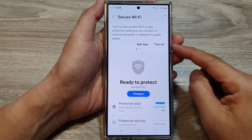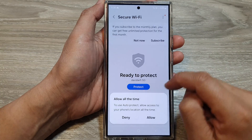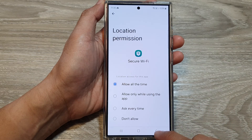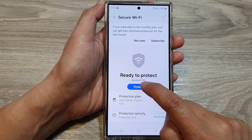If you are in a country that is supported, you can then tap on Turn On, then tap on Allow. Allow all the time, then we tap on back — we need to give it permission, allow permission, then tap on Protect.